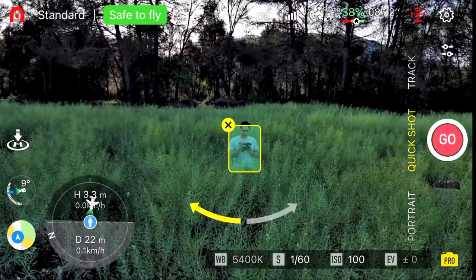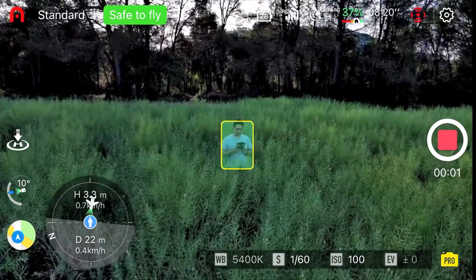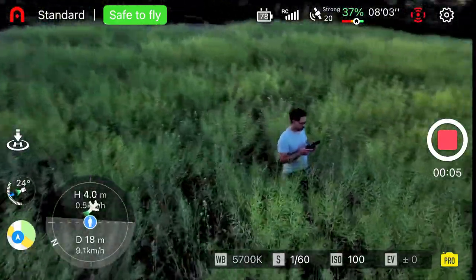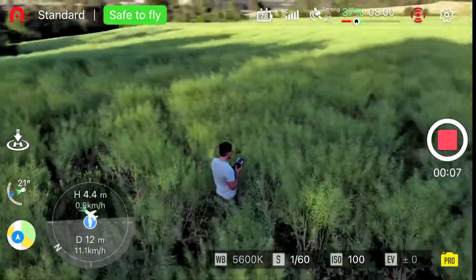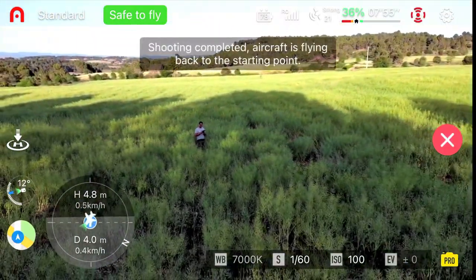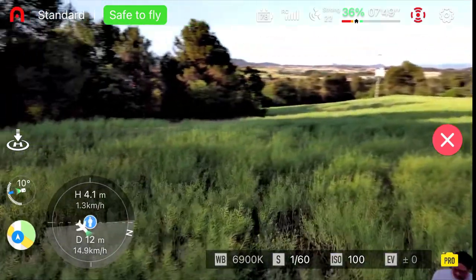One thing I found to be a lot of fun is the quick shots feature — it's the best I've seen on any sub-250 drone I've flown, with the exception of DJI's Mini series. It's very simple and super easy to use, and with just a few taps you're able to get a short quick shot video. I also like how it automatically returns back to you once the quick shot video is done.